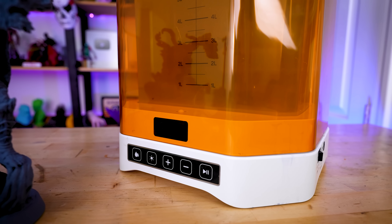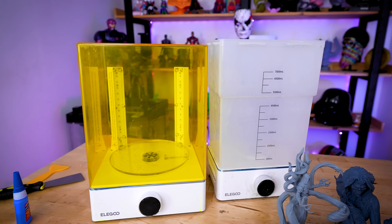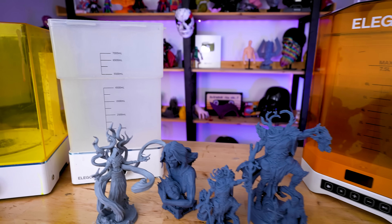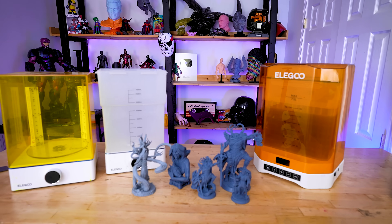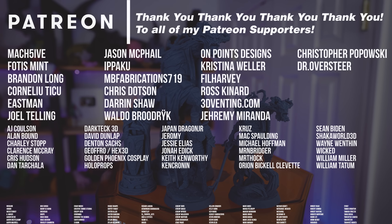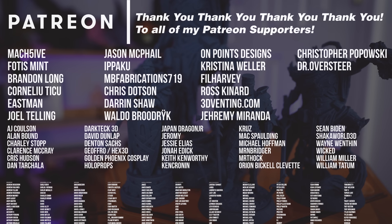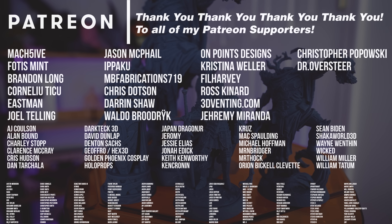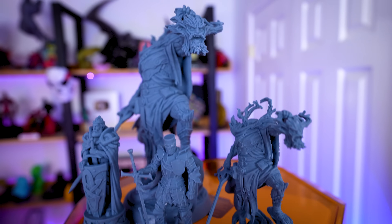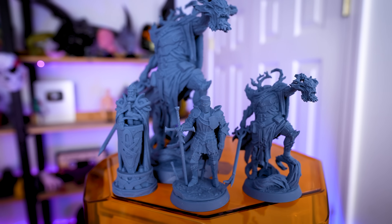It's up for pre-order and I'll have it linked below. Elegoo also has the older wash and cure station on sale as part of their Black Friday promotion. Both are fantastic options — really comes down to whether you want two dedicated individual washing and curing stations or one singular combined setup. A big thank you to all my Patreon supporters, and let me know what you think about this new washing cure station from Elegoo — I'm still pretty excited about it, and so far it's doing a fantastic job with these resin 3D prints.